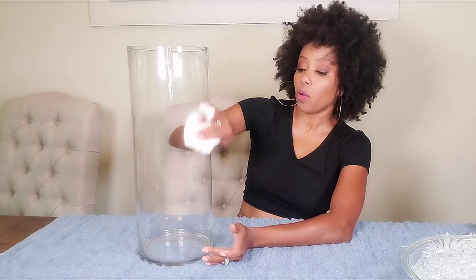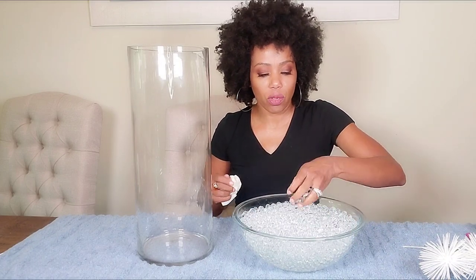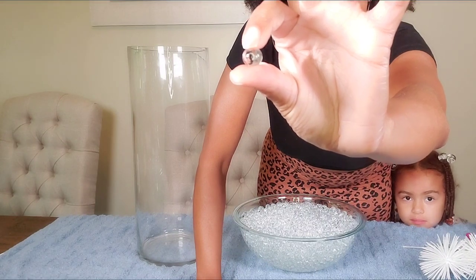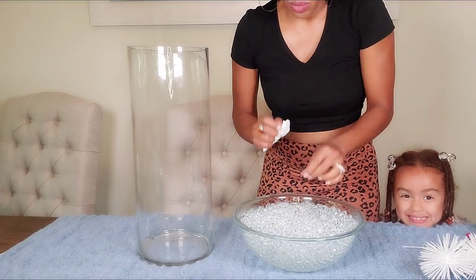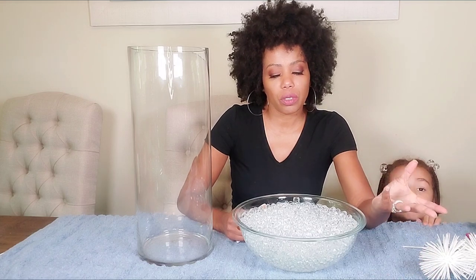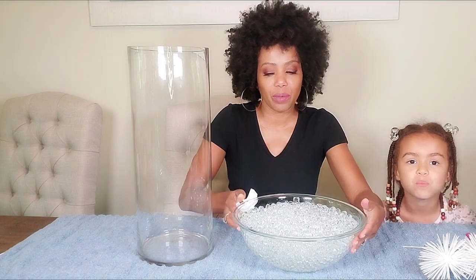I'm going to be filling this with floral beads — the gel beads, which are these little gels right here. I have soaked them in water for about 48 hours. You can just soak them for 24 hours or just a couple of hours, but the longer you soak them, the bigger they get and they will fill more space.